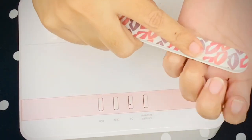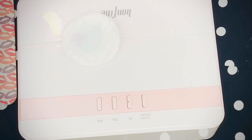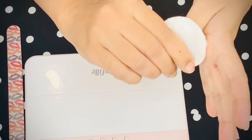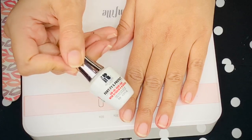Then take a buffer and buff the nail bed. Tip number two: the buffer should have fine grit, otherwise you will damage your nail bed — so remember, the buffer should be gentle. After buffing, use acetone again and wipe off any dust from filing and buffing.